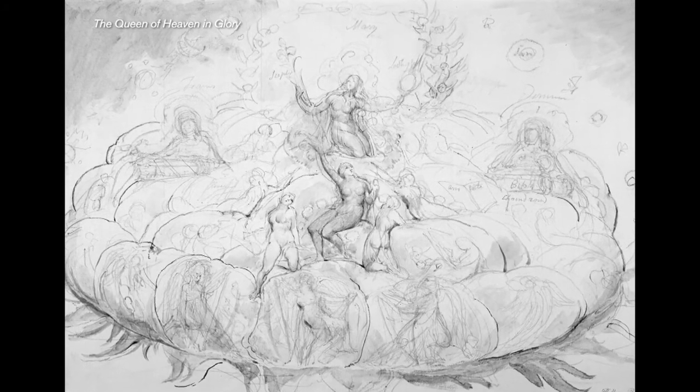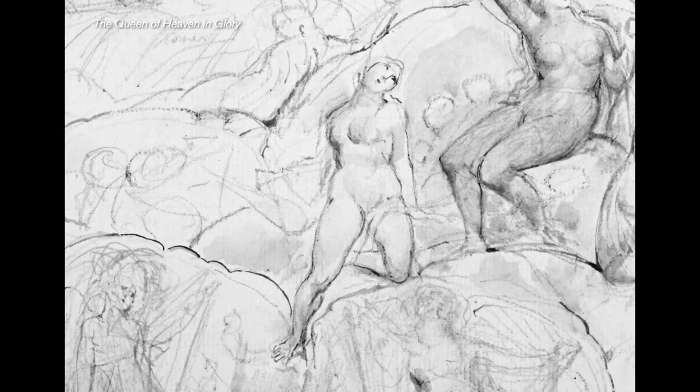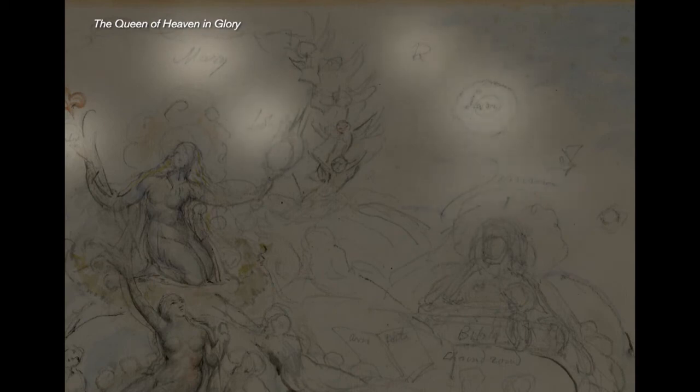Blake's first stage of building up the composition was to lay down underdrawing, or the initial marks, and he did this using either a graphite-type pencil or a black friable media that we've characterised as black chalk. On this work, we can see some of the notes that he'd written to himself with his ideas for the composition, but unfortunately he was never able to revisit this work.